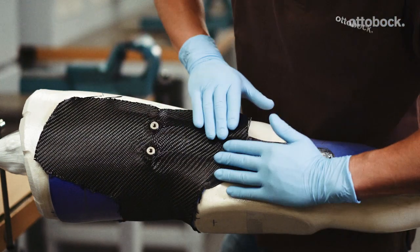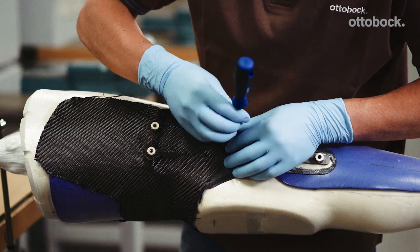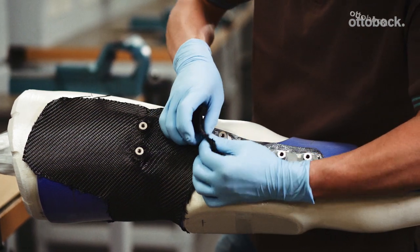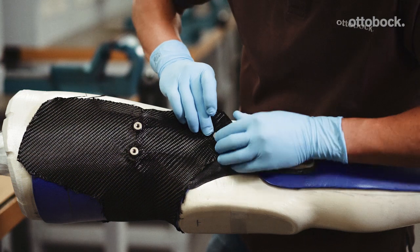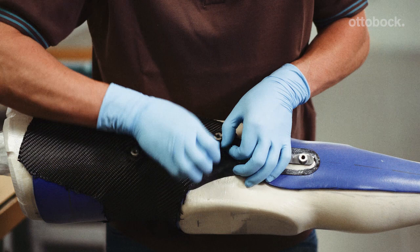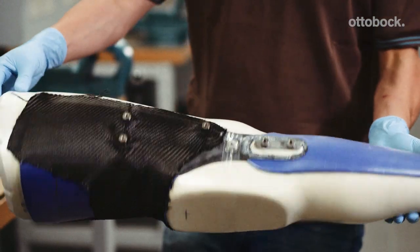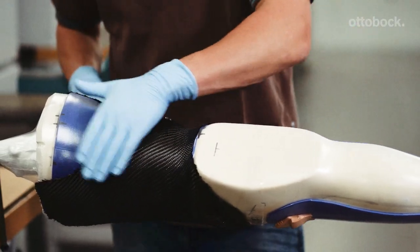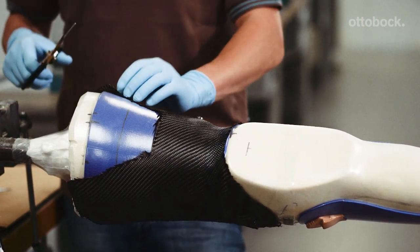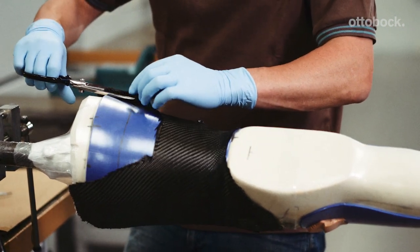Push the fabric to the side to expose the anchor nuts. The carbon fabric in all the thigh layers must be cut back to the marker for the flexible posterior soft surface. A flexible strap is applied in this example.